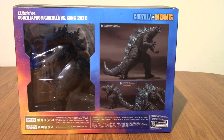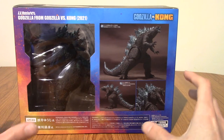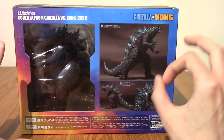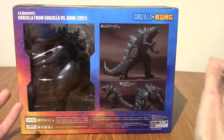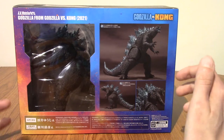Hello and welcome to a figure review of the SH MonsterArts Godzilla from Godzilla vs Kong 2021. This is my first SH MonsterArts. I do have a few SH FigArts, so I'm kind of familiar with the line. When I saw this guy go up for pre-order, I was like, I've got to have it — because whilst I'm a big Godzilla fan, I don't actually own Godzilla in any meaningful figure way. There's just something about the Godzilla vs Kong design that really speaks to me.